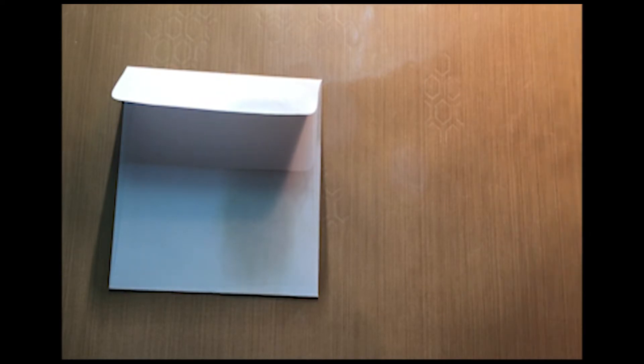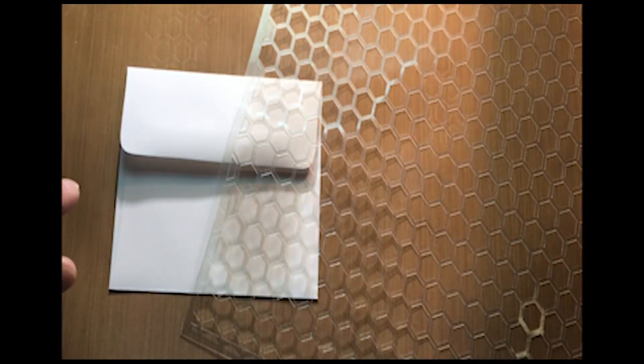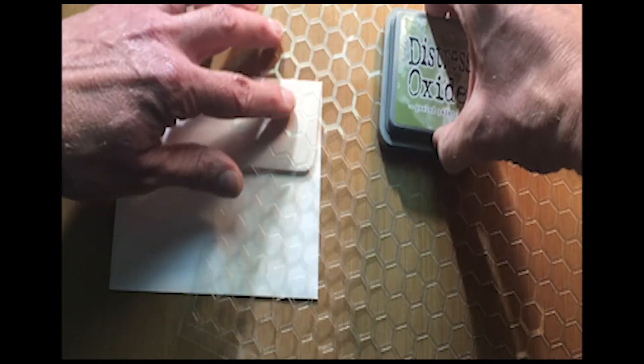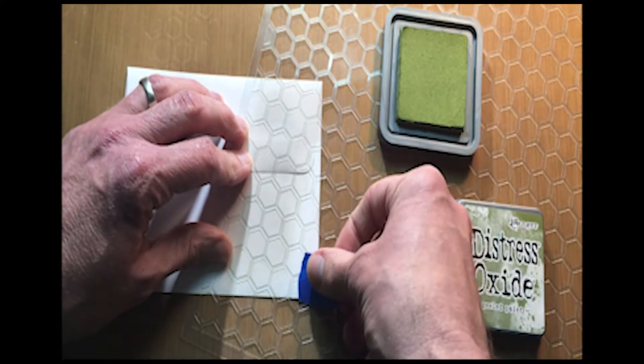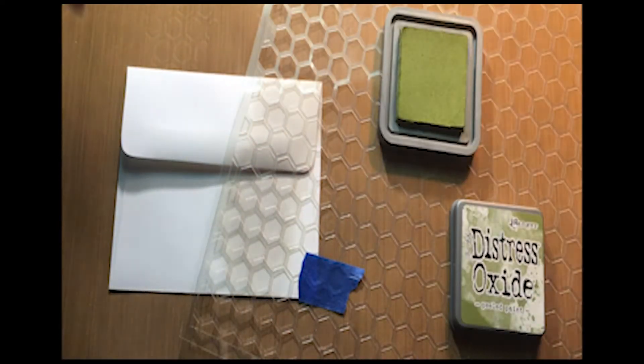So now I've got one of my stencils, and I'm going to lay that right over the top of the card. I'm going to maybe try this peel paint, and I'm going to take a little bit of painter's tape to keep my stencil in place.